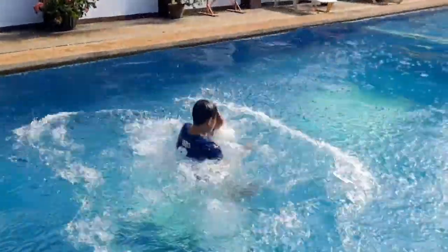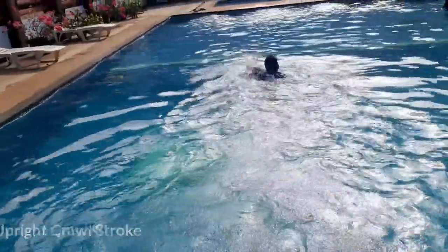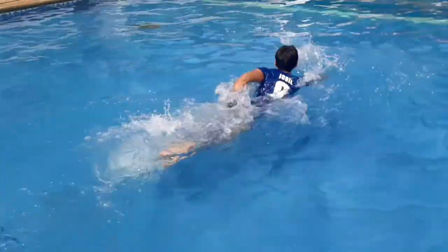So the first stroke is the upright crawl stroke. This is one of the best swimming strokes in rescuing because it enables the swimmer to have a perfect vision when reaching towards the victim.